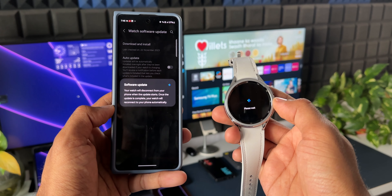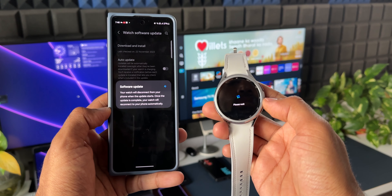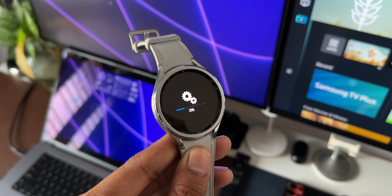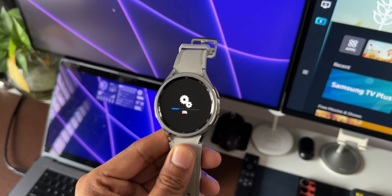Once you download the update, it will automatically get copied to the watch. You will get a notification on the watch when the update is ready to install — just tap on that to install the update. I'm mentioning all these steps because if you are new to the Samsung Galaxy Watch, this is what you need to do to install the update.